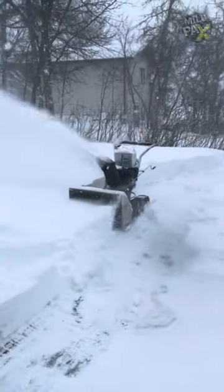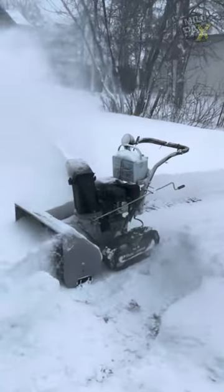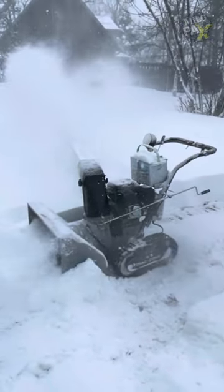Ever seen a remote control snowblower? This remote controlled snowplow is designed to effortlessly clear driveways, sidewalks and parking lots without the need for the operator's presence.